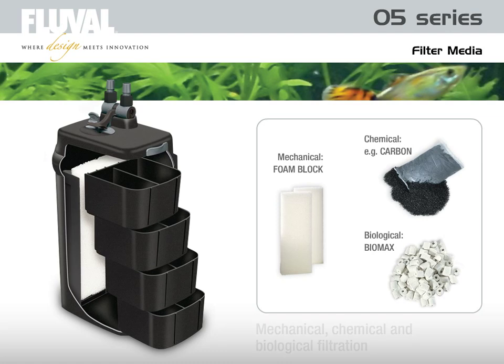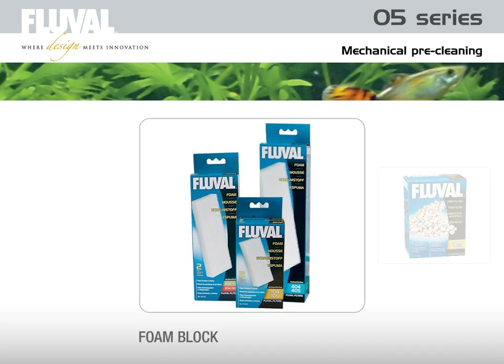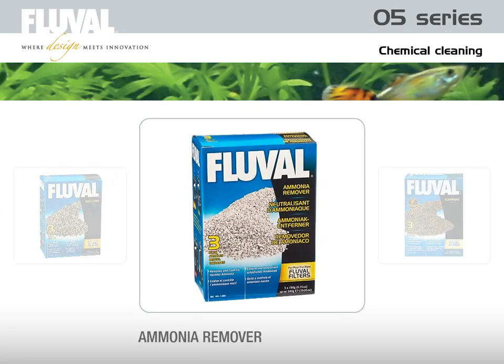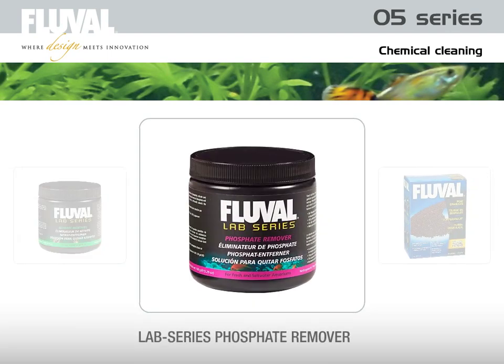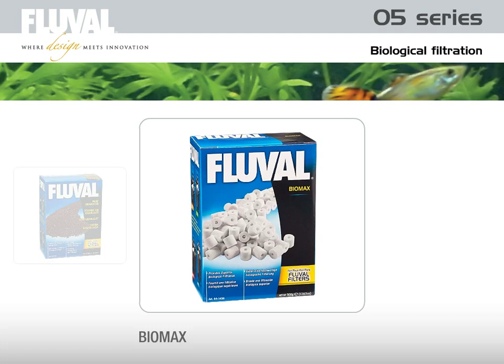Within the Fluval range, there is a wide variety of filter media available for any kind of application or aquarium condition. For mechanical pre-cleaning and water polishing, the following media are available: foam block, pre-filter, polishing pads, fine and coarse. The following media can be used to remove heavy metals, water discolorations, phosphates, and nitrogen compounds: high-grade carbon, Zeocarb, ammonia remover, ClearMax, Lab Series Opticarb, Lab Series nitrate remover, and Lab Series phosphate remover. With peat granulate, you can lower the pH level in a natural way. For biological filtration and the important establishment of nitrifying bacteria, the Biomax filter medium is recommended.